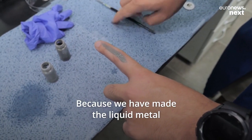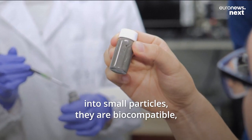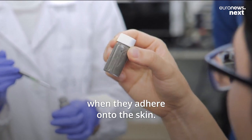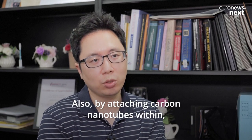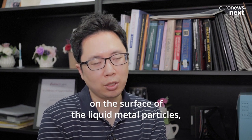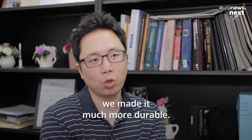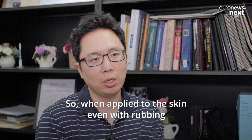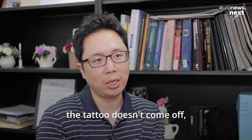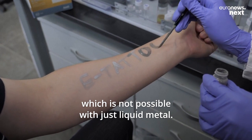Because we have made the liquid metal into small particles, they are biocompatible when adhered onto the skin. Also, by attaching carbon nanotubes on the surface of the liquid metal particles, we made it much more durable. So when applied to the skin, even with rubbing, the tattoo doesn't come off, which is not possible with just liquid metal.